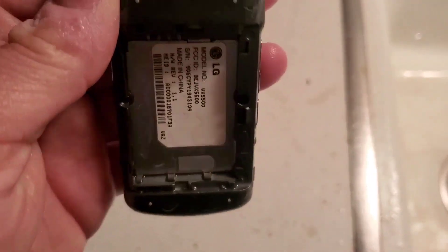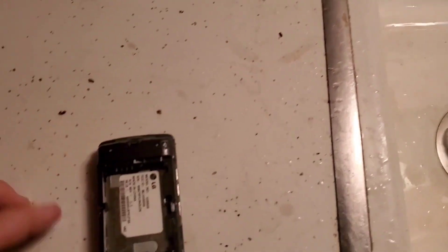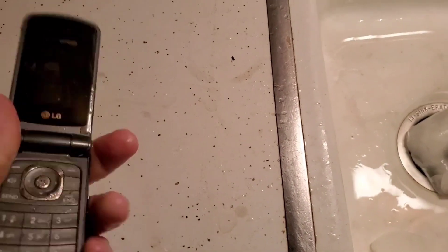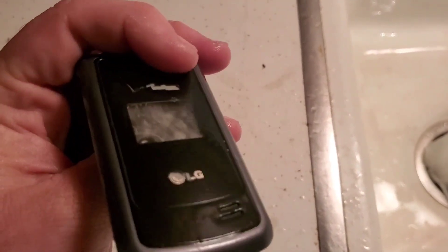Alrighty, here we are. There's the phone, nice and warm now. Let's go ahead and see if it works — even being soaked in water, will it still work? Oh no — not the LG. She's gone.